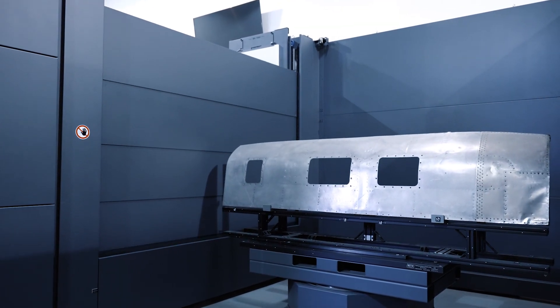That concludes this review of the ATOS ScanBox 6 Series. Be sure to connect with our team for any questions or to set up a live demo. You can contact us on the live chat at capture3d.com or email us at info@capture3d.com. Thanks for watching.